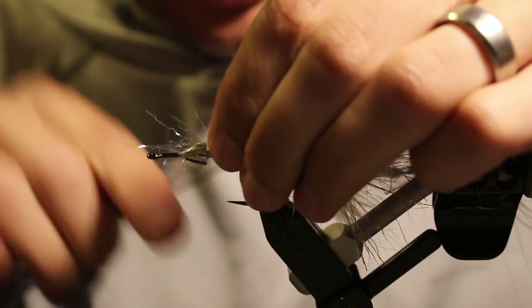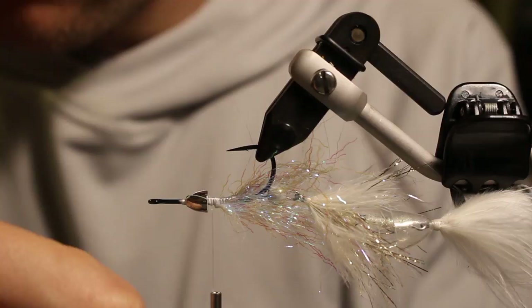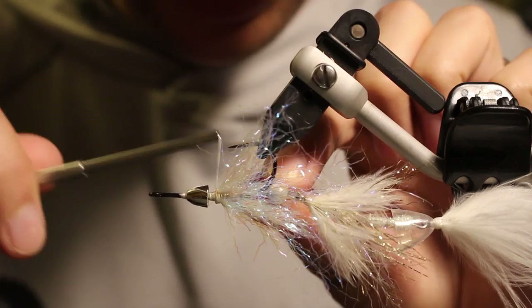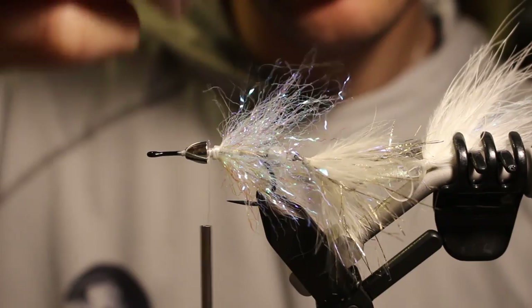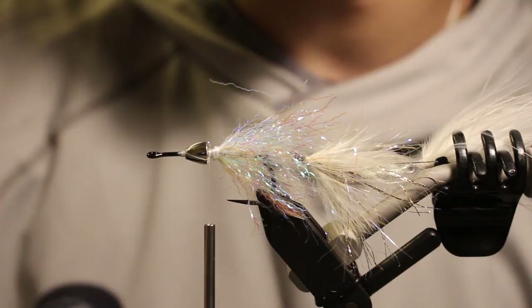When I cut the Ripple Ice in half, I'm tapering it — you'll lose a few fibers orienting it, but it's not the end of the world. Aim for sparseness — the key to the back hook is using that large tungsten cone and keeping your body nice and sparse and wispy, so you get all that water collapse right on that back hook.